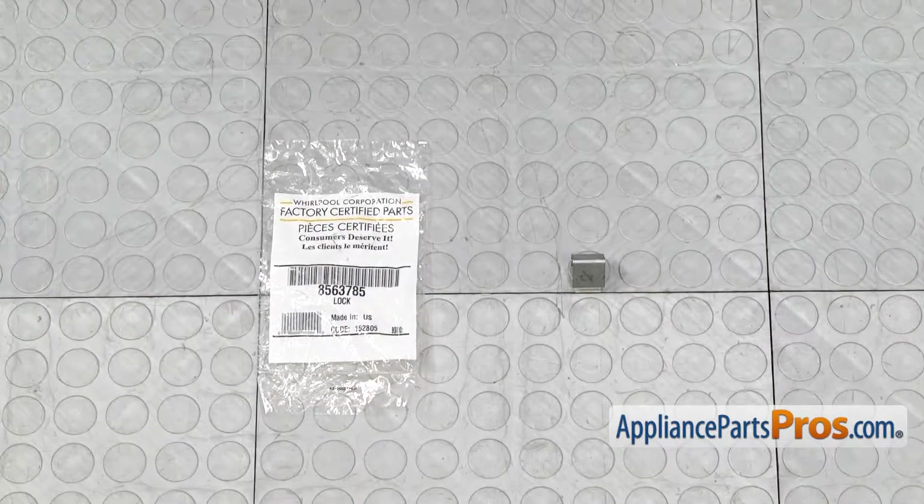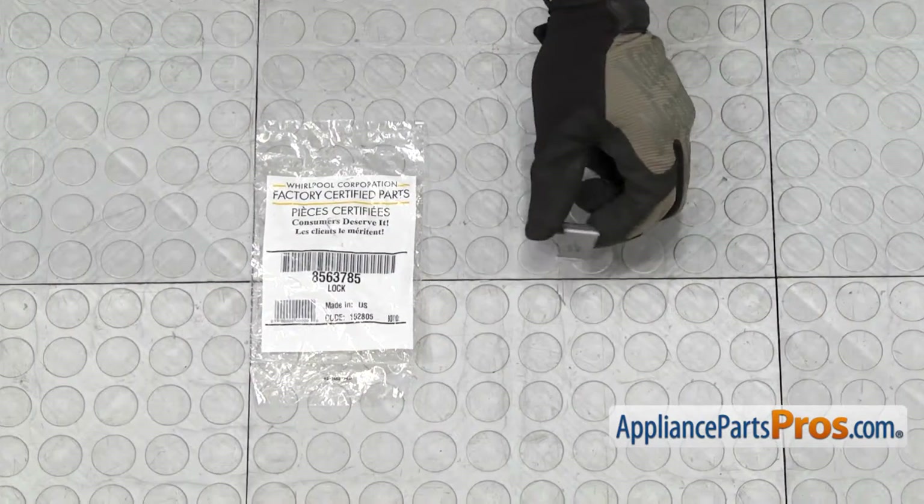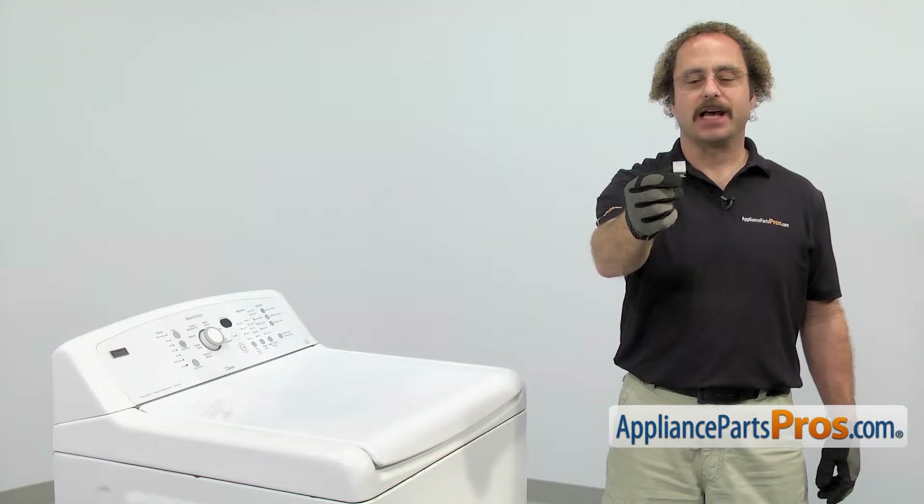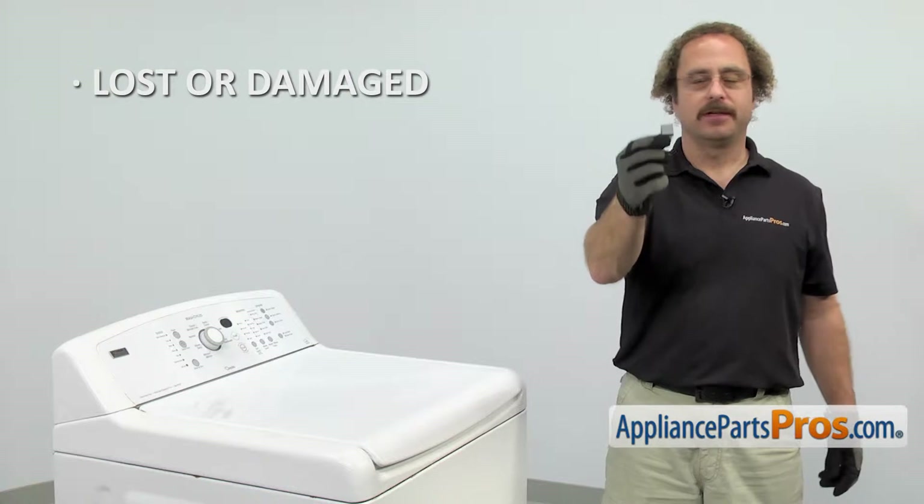When you open up the package, you're going to get the new top panel lock. The top panel lock is what holds the top to the cabinet. The main reason you'll be changing it out is if it's lost or damaged and the top is loose.